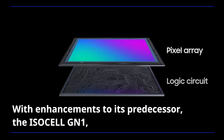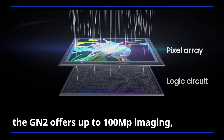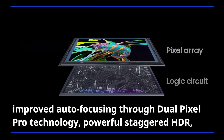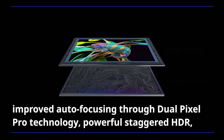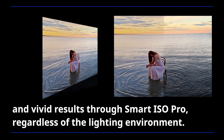With enhancements to its predecessor, the ISOCELL GN1, the GN2 offers up to 100-megapixel imaging, improved autofocusing through Dual Pixel Pro technology, powerful staggered HDR, and vivid results through Smart ISO Pro, regardless of the lighting environment.